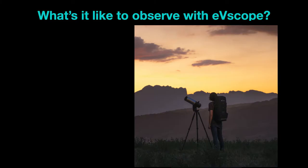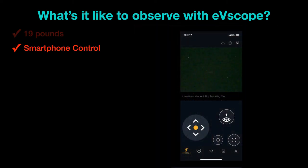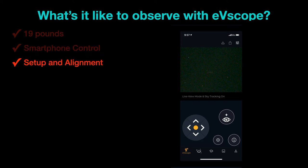So what's it like to really observe with an EV scope? Let me run through the sorts of things to consider. First of all, the whole thing weighs 19 pounds — very lightweight. It can fit in a backpack; you can take it almost anywhere. It is controlled by a smartphone, and here's what it looks like on your phone: the image through the sensor is on top, and your controls are on the bottom. Setup and alignment is quite straightforward — you point it at the sky and it will figure out where it is. You can focus it, make a dark frame, and all this happens pretty straightforwardly.